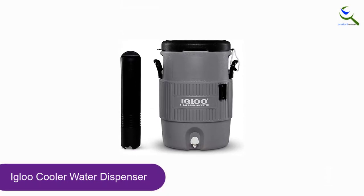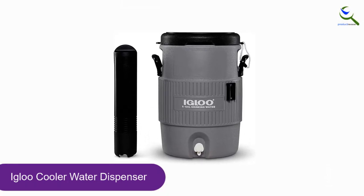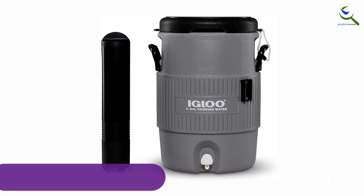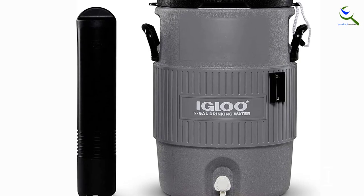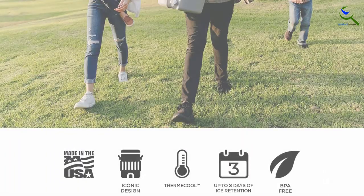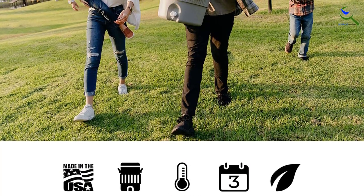And finally at number 1, the Igloo Cooler Water Dispenser. For a product you can take camping or tailgating, consider the Igloo Beverage Cooler, which has a compact, no-frills design. It can hold up to 5 gallons of liquid.